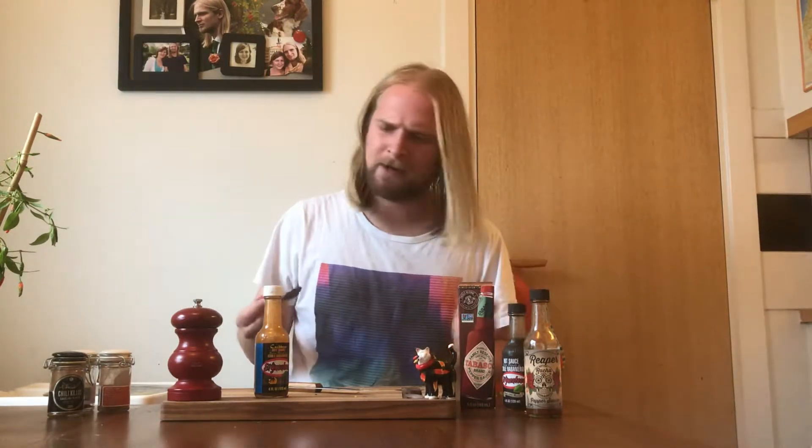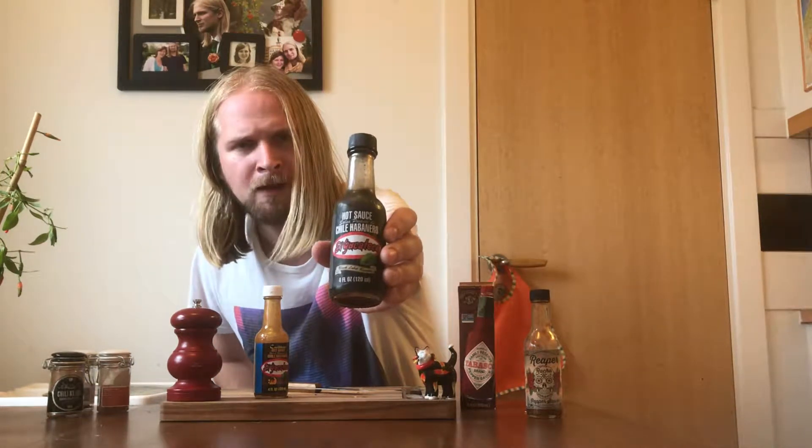El Yucateco — now that's one of those brands you might actually be able to pick up at your local supermarket if you live in the States or Mexico, but if you live here in Sweden that's not very likely to happen. But they are around. I've tried quite a few of their sauces before; besides this one I have the black label sauce here at home, which is a story in itself. Tastes like ashes, but in a good way.